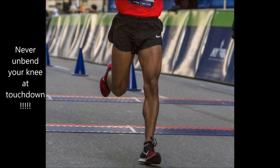To avoid muscle or bone injuries when you run, what you don't want to do is: number one, land heel first — you want to avoid heel striking when you run — and number two, you don't want to maximally extend or fully unbend your knee when your foot strikes the ground.